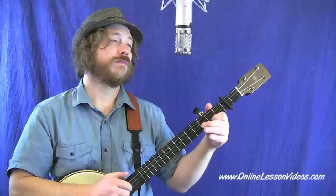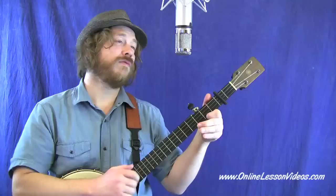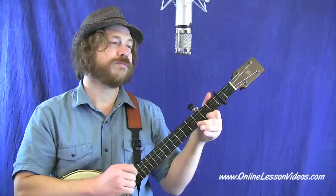Darling, you can't love one. Darling, you can't love one. Can't love one and have any fun. Oh darling, you can't love one. Riding on that new river train.